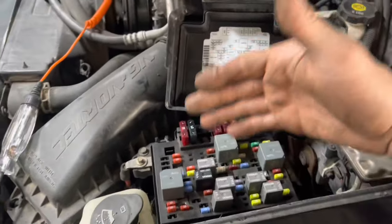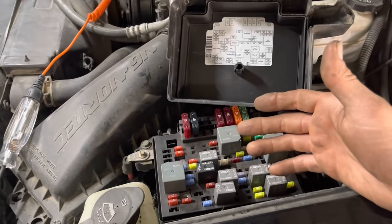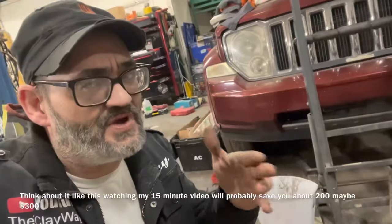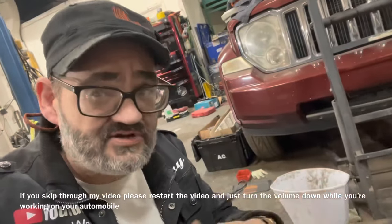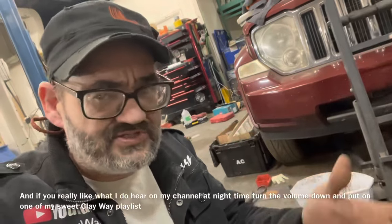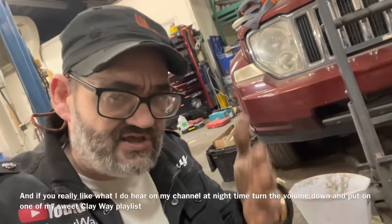That means we have an intermittent failure, and intermittent failures are often the hardest thing to find because sometimes they work and sometimes they don't. Today I want to inspire and empower you to do this job yourself. We're going to show you how to change this ignition module out of your Chevy S10 Blazer, Chevy pickup truck, GMC Envoy, and similar vehicles from the late 1990s through early-to-mid 2000s.